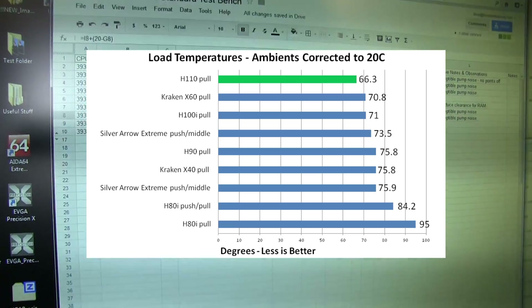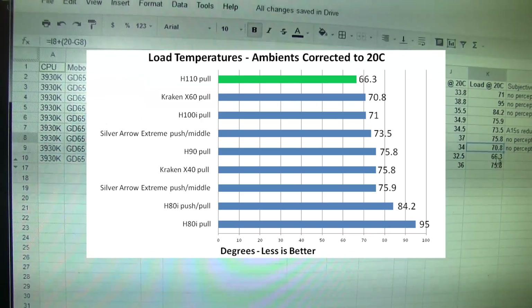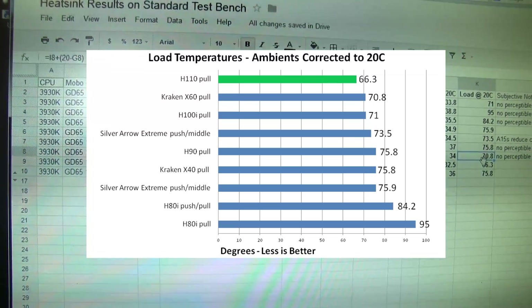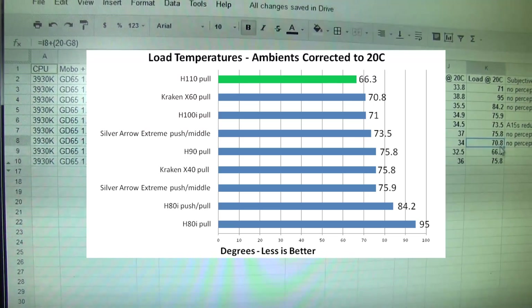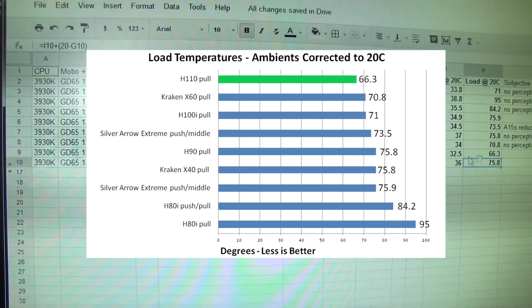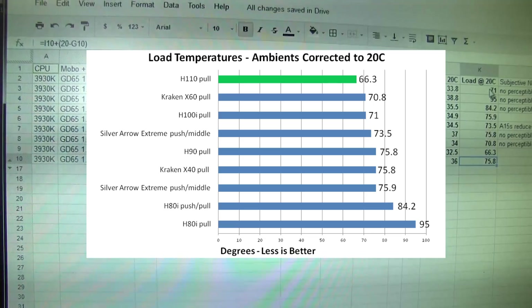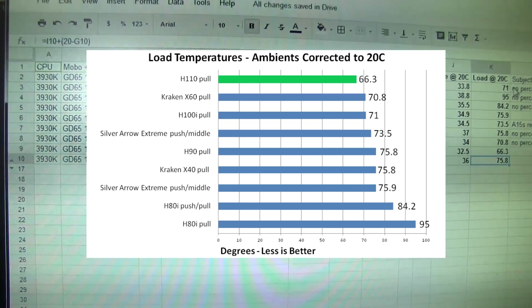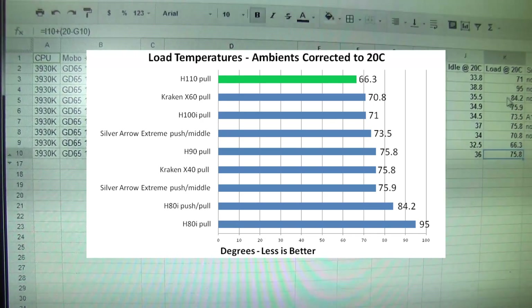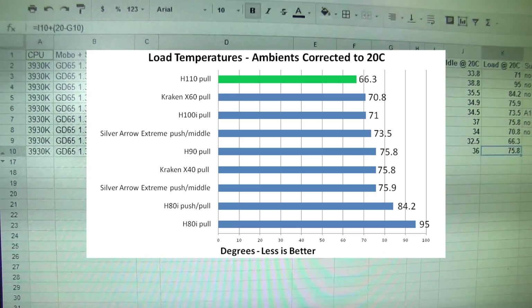We have a bit of an anomaly in our data in that the Kraken X60 doesn't perform as well as the H110 despite using the same fans — there might be an issue with our Kraken X60 unit. Either way, the H110 performed exactly as we'd expect. The H90 actually puts up a pretty good showing as well, performing only about 4 degrees worse than the H100i. And the H110 just runs away with it — it beats the H100i by about 5 degrees. This is on a 6-core processor.